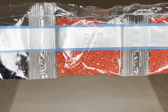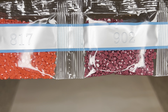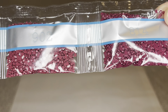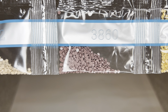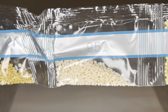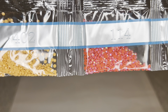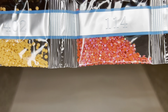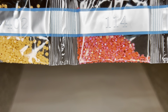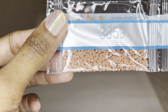Diamond Art Club uses resin for their drills and they are now producing their own diamonds. For round drills, you still get 26 facets, but these diamonds are now cut more sharply, so you get way more shimmer, sparkle, and shine. These drills are uniform in size with virtually no trash. It is still a transition period, so not every color in your kit may be the new diamonds. Diamond Art Club paused production of their round drills due to a manufacturing issue, but they are back in full force.